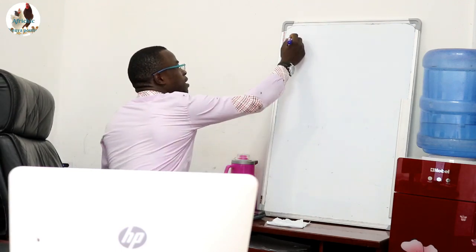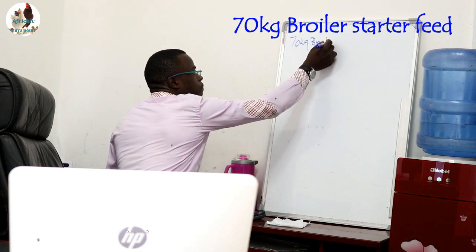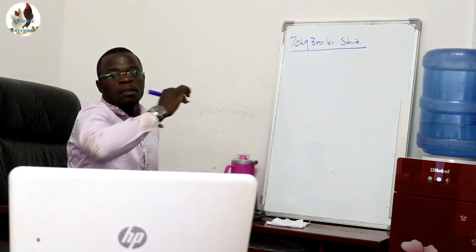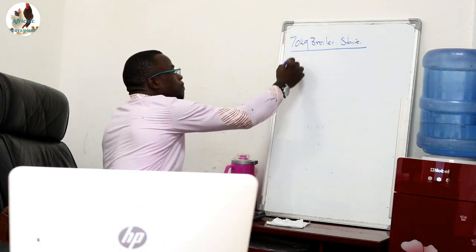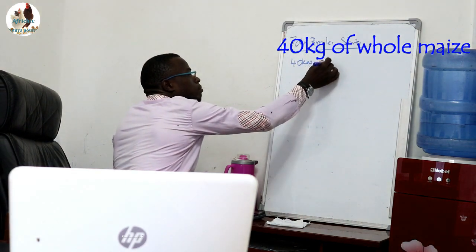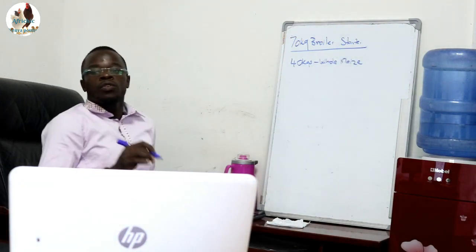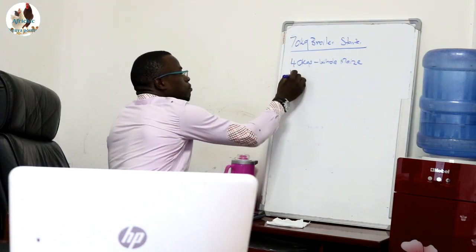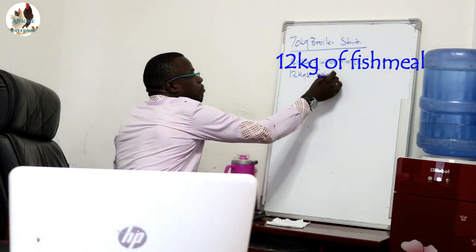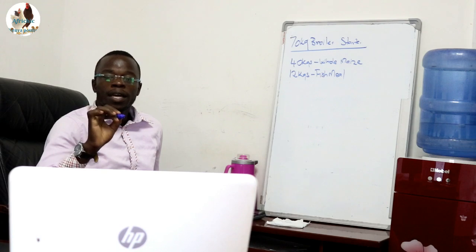Let's quickly formulate a 70 kg broiler starter. You need 40 kg of whole maize. You will need 12 kg of fish meal. You will need 14 kg of soya bean meal.